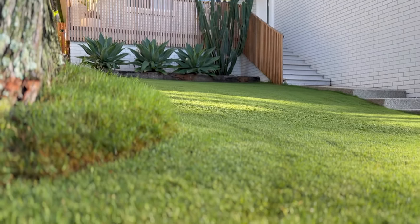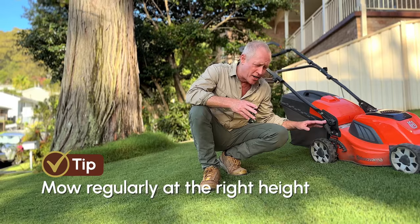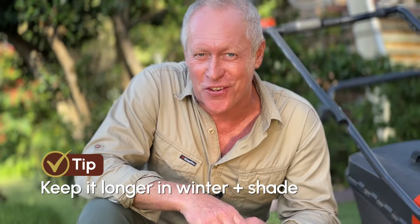A great looking lawn is such a sight to behold and not too hard with a few tips. Regular mowing at the right height is crucial — it keeps it nice and thick. Don't mow too low, and keep it longer in winter and shaded areas for better photosynthesis.